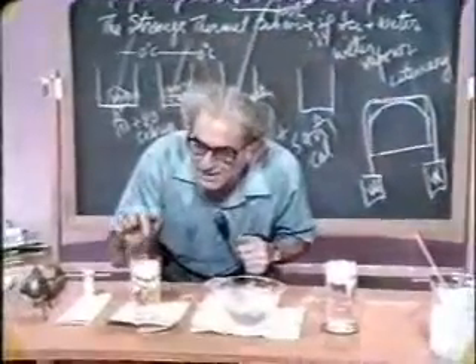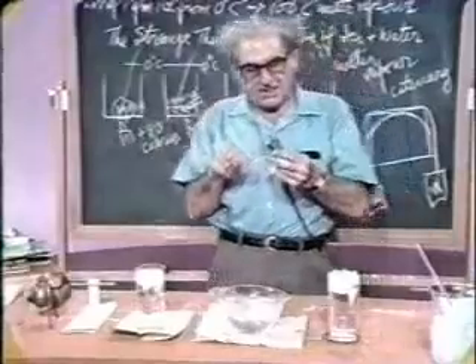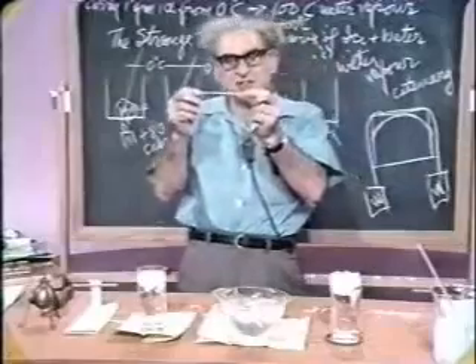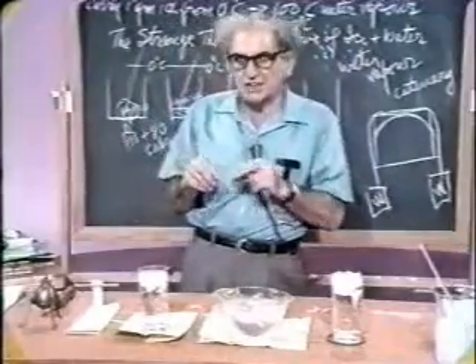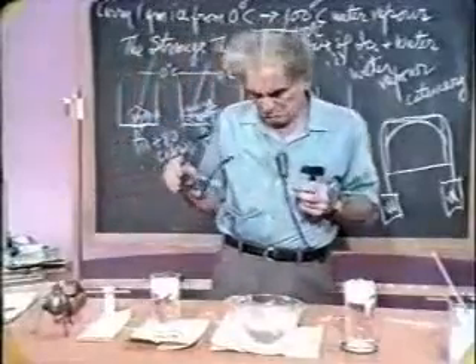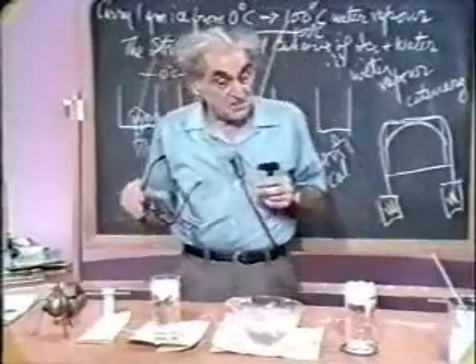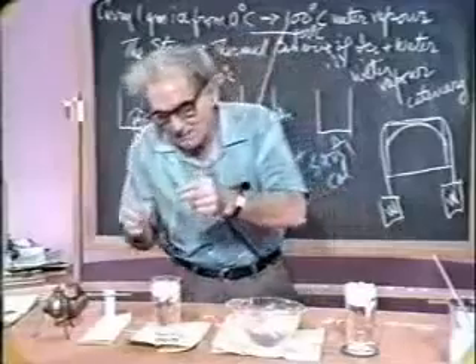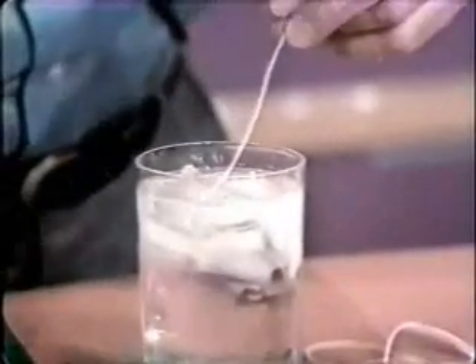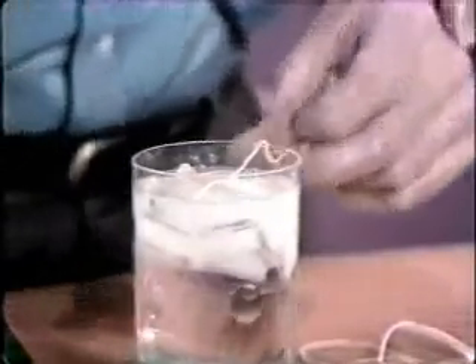I have here some ice in my drinking glass, and I hand my neighbor at the table, my visitor, a little piece of string about three or four inches long, and I say to him: with such things as are on the table, get out a piece of ice. Secret — watch it. I'm going to wet the piece of string, just wet it and lay it on that piece of ice in there. And then I'm going to take the salt cellar and sprinkle some salt on there.